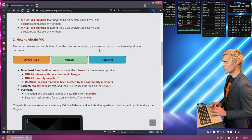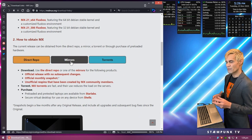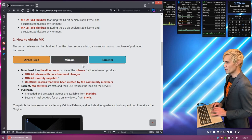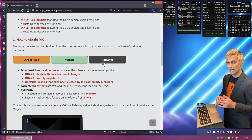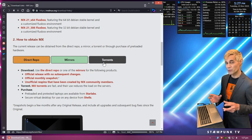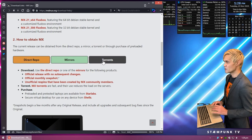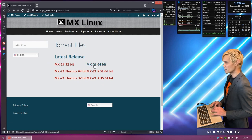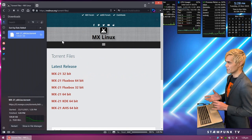Scrolling down, I can download directly from the MX Linux repository or use a mirror — mirrors host the ISO image and downloading from one closer to your country generally means a faster download. There's also an option to download via torrent. The benefit of using a torrent is that if you have a slow internet connection you can start and stop the download, and if your computer struggles running multiple applications you can pause the torrent while you work and resume later. I'm going to download the torrent, so I'll select the 64-bit version and save it to my downloads folder.